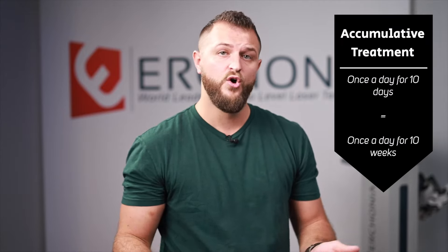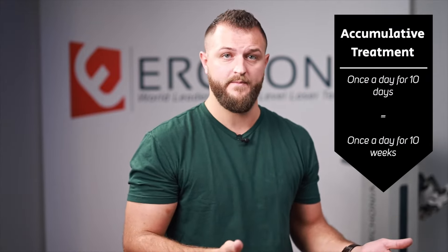Let's talk about how often to do these treatments. Laser therapy is cumulative — your patient will benefit from 10 treatments whether it's once a day for 10 days straight or once a week for 10 weeks straight. However, we recommend being progressive with treatment and getting them in as quickly as possible, so their body heals faster with more doses of laser therapy in a shorter time. If you can get them in once a day for 10 days straight, great. If scheduling doesn't permit that, two or three days a week throughout the entire treatment protocol is a fantastic protocol to follow.